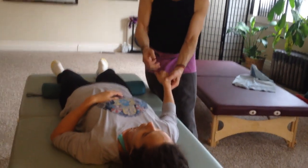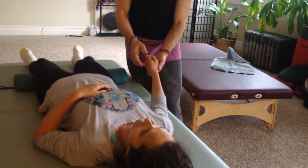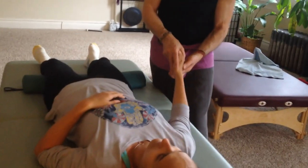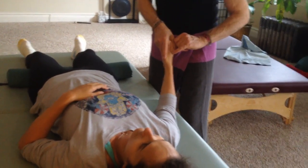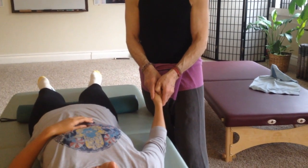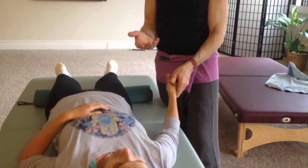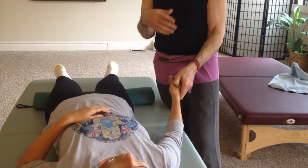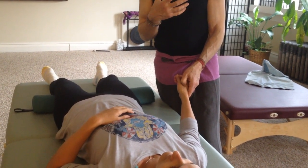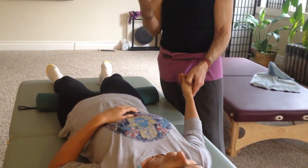Then we do three source points on the back of the hand. We're going to do one which is the large intestine four — Hoku. If you take the thumb and bring it towards the index finger, you'll see this crease. Right at the top of the crease, you press and apply pressure up underneath the index finger and perhaps feel a little groaning ache. This is a common point for headaches. It's on the large intestine and also relieves all sorts of constipation — physical and mental constipation. So if your head is really full...